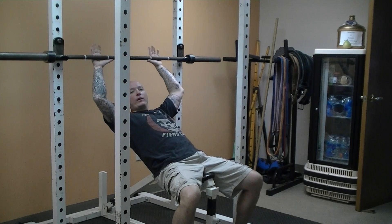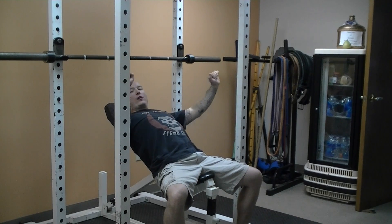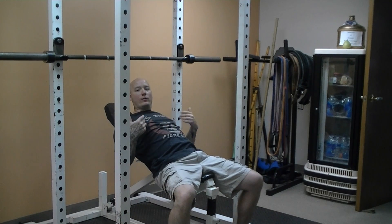Other than that, the exercise is performed just like a regular bench press. Just remember when you're pressing the weight, you're not going to press out over the chest like you do in a flat bench press — you're going to press up over the head. This is going to increase your range of motion too.